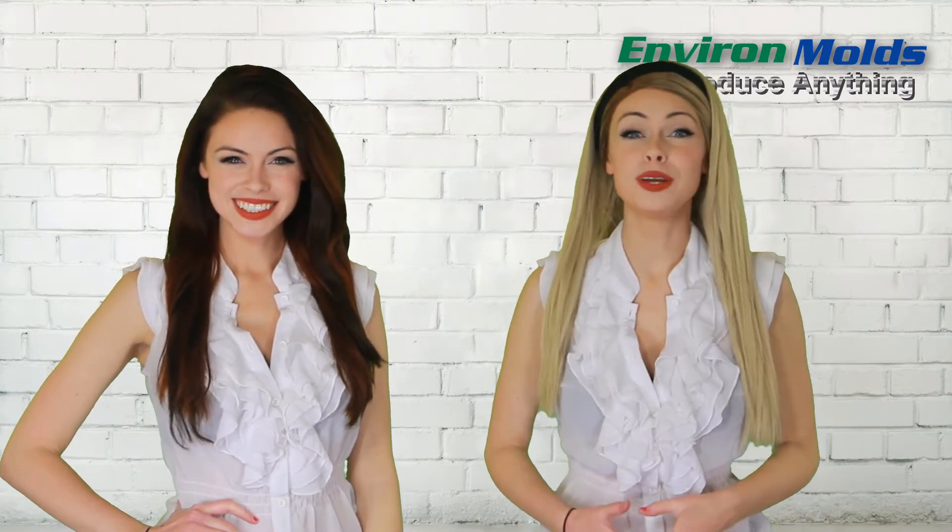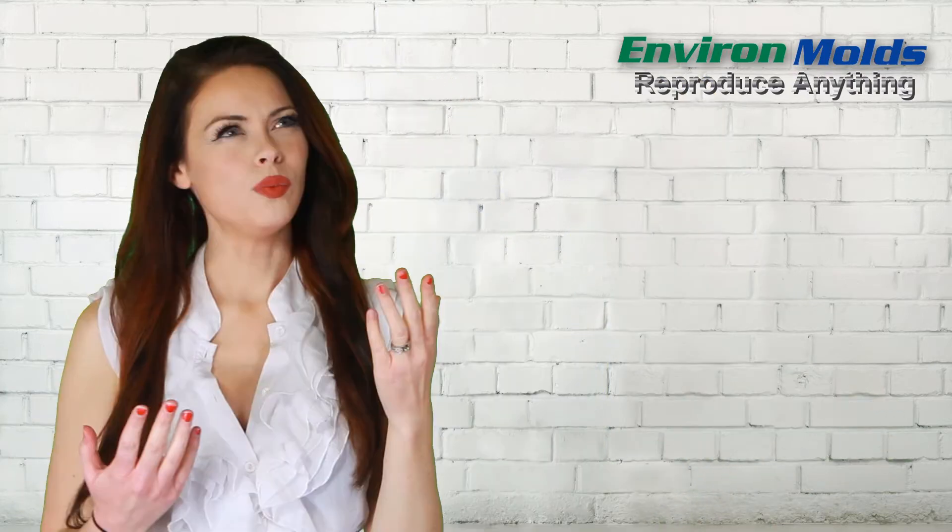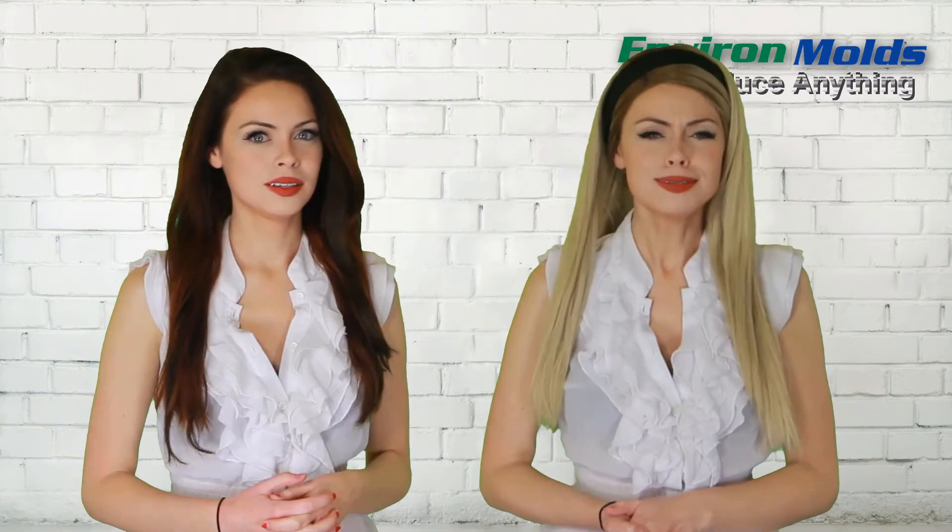Hello, YouTube. Welcome to Environ Molds, where you'll see how to reproduce anything. Anything? Yep, anything. Wait, am I a reproduction? No, silly, I am.